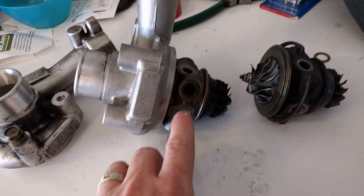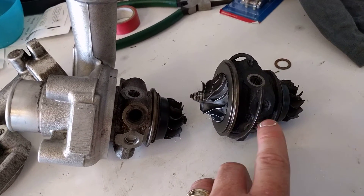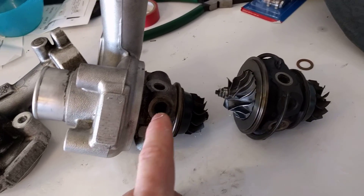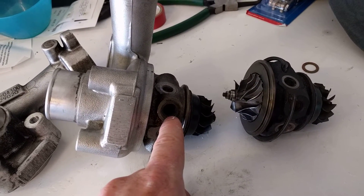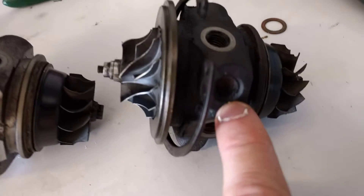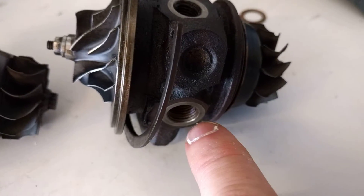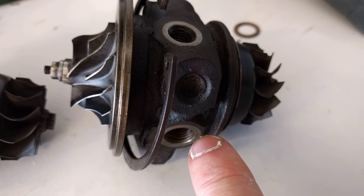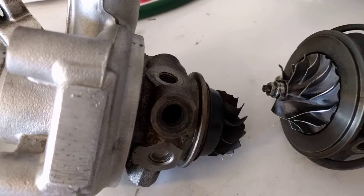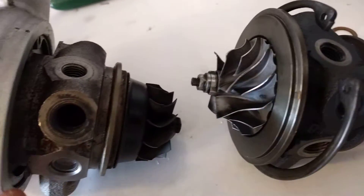This is a rear turbo and this is a front turbo center housing and rotating assembly. You can see this is the coolant return pipe on the rear turbo, and that's the same position on the front turbo — but you can see it's plugged there, and that's tapped. So you can't easily swap these out and just change them around.